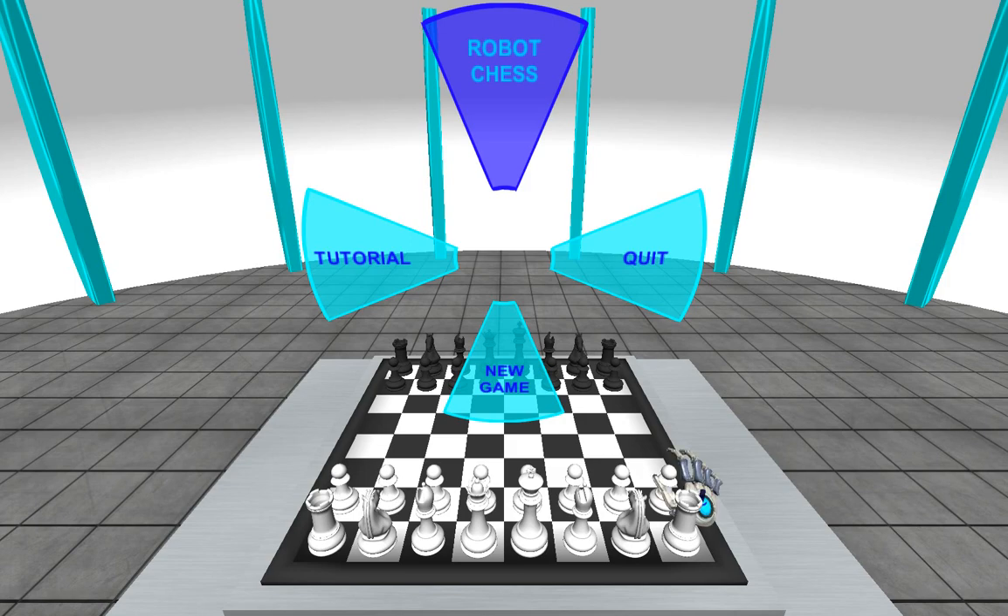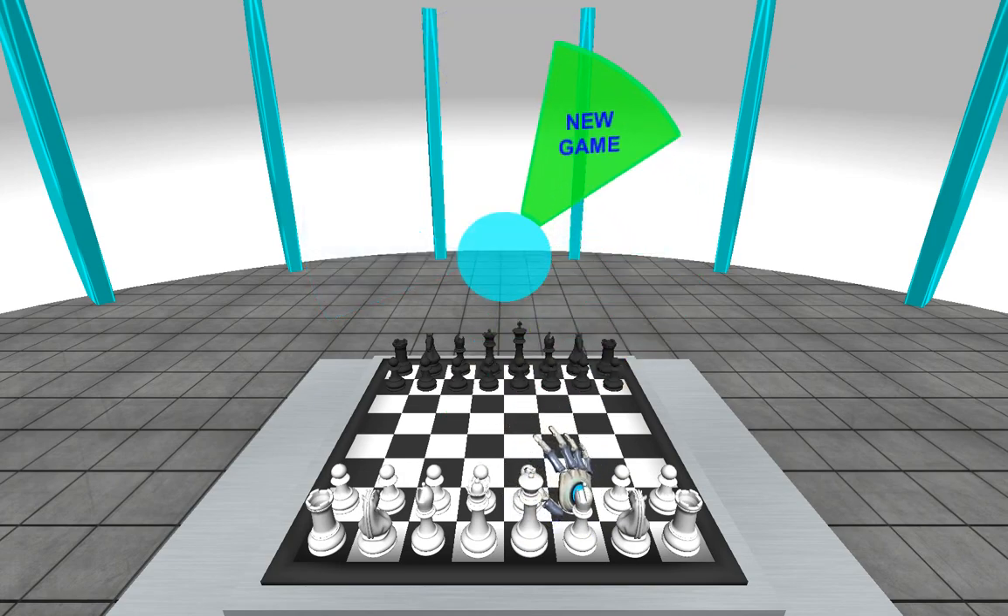So to start off with, this is our menu, here's our hand, you can move it around, all that sort of stuff. To select something, just tap it with your hand, look up, do a fancy animation thing.